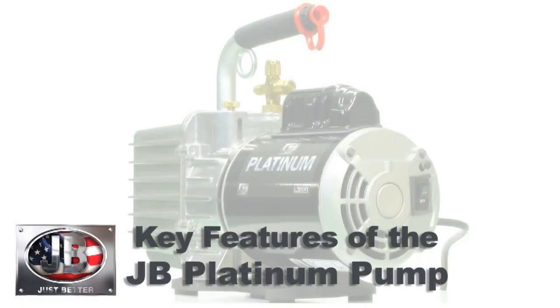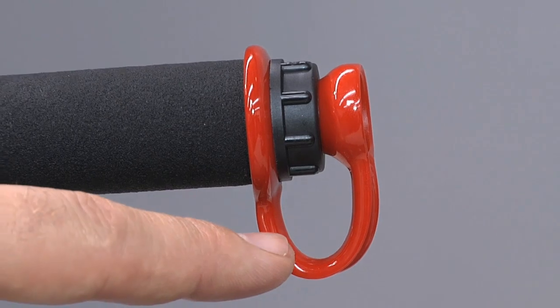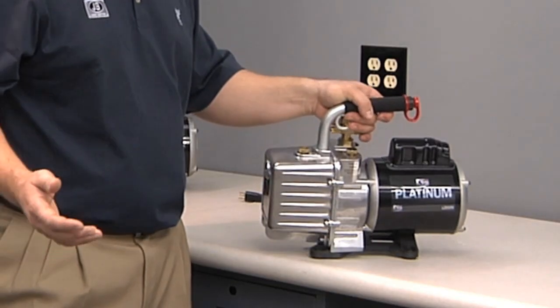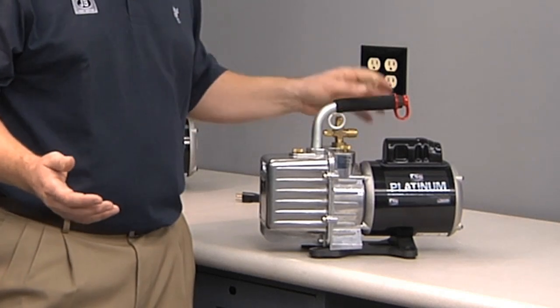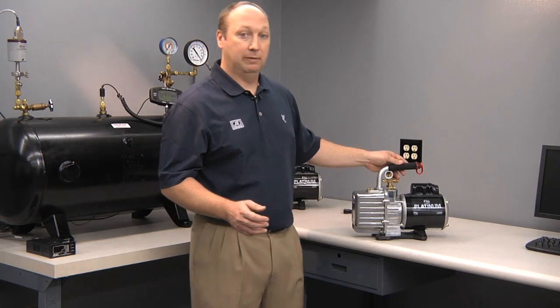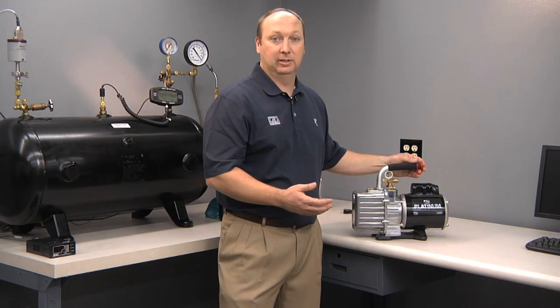Another nice benefit of the JB Platinum vacuum pump is the exhaust cap plug. This plug serves two functions. One, it gives you a plug when you transport your pump, so if your pump were to fall over in the back of your truck, oil won't leak out through the exhaust. It also serves as a way to cap your pump and protect the oil from moisture, particularly on hot, humid days.